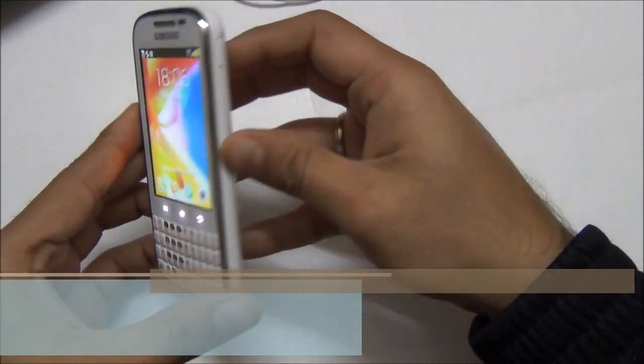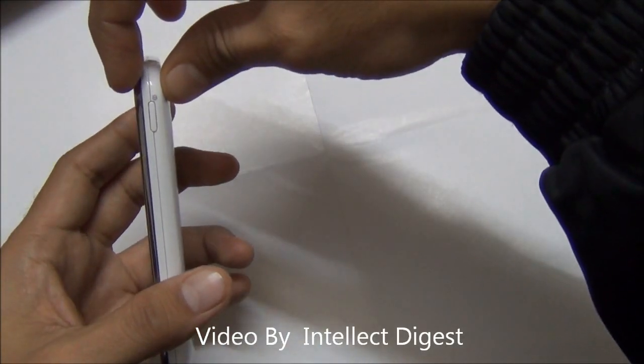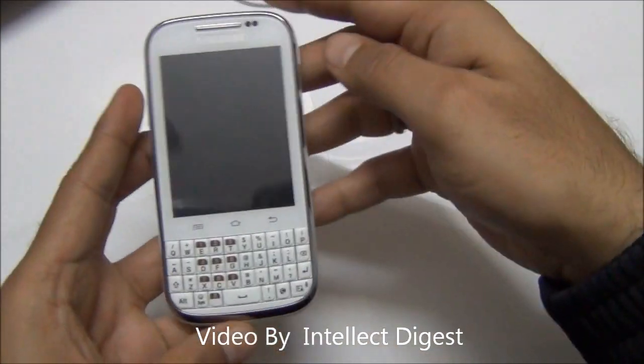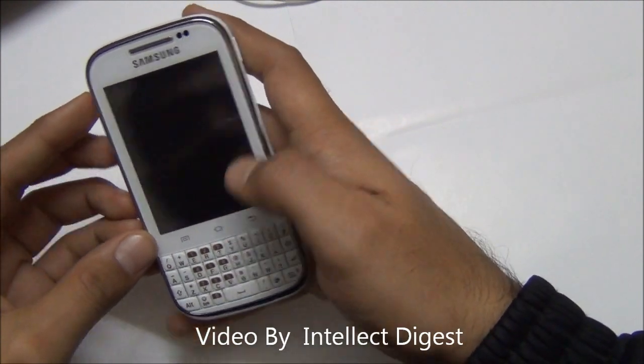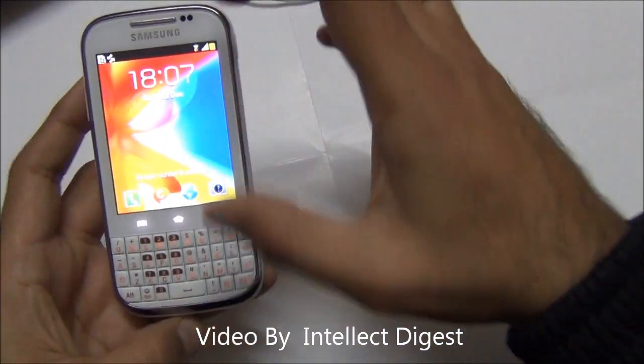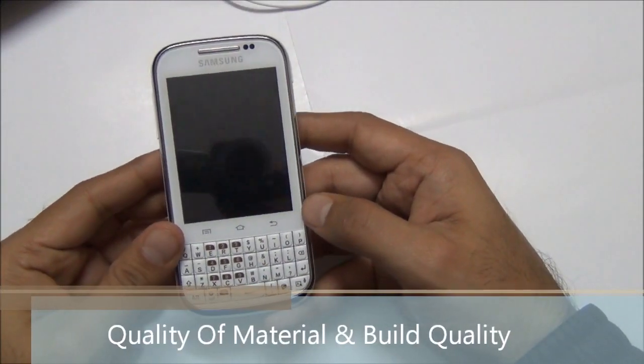Talking about the physical form factor and size, you can see the phone is slightly thick. The thickness is 11.7mm, which is not too thick. Talking of the weight, it is around 112 grams. The display size is quite smaller than the overall phone size because there is a full-size QWERTY keyboard here.